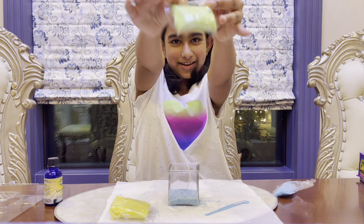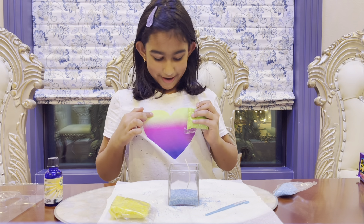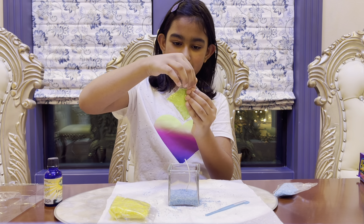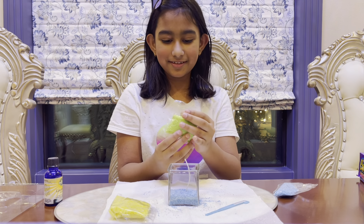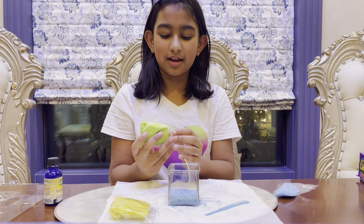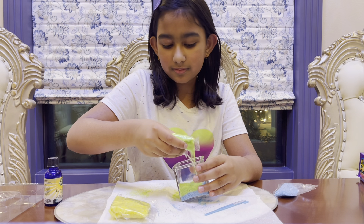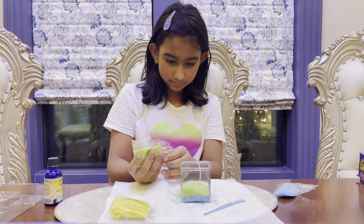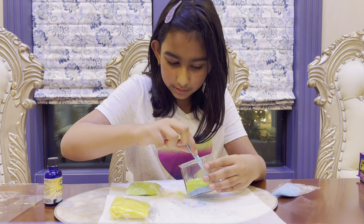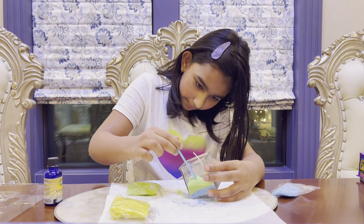That green matches your shirt! My favorite color is lime green and this is the perfect lime green. I'm going to slant the jar and try to pour a slanted layer. That's why this tool is here — to help you shape the wax into the right form.